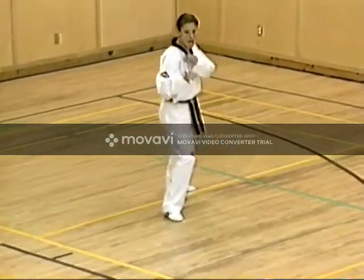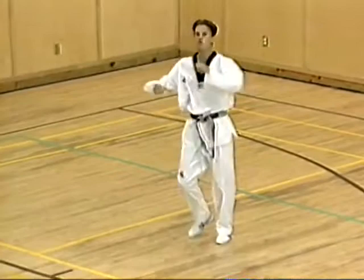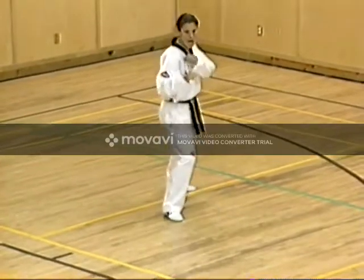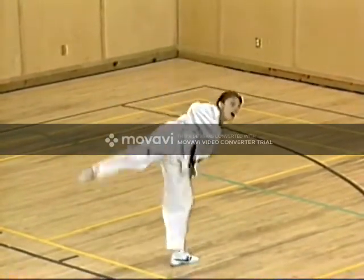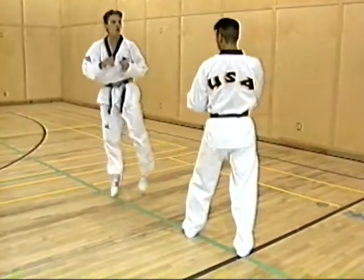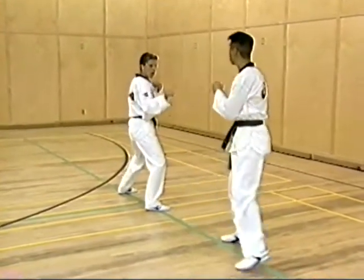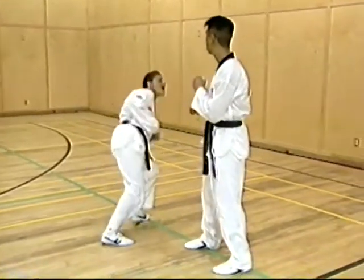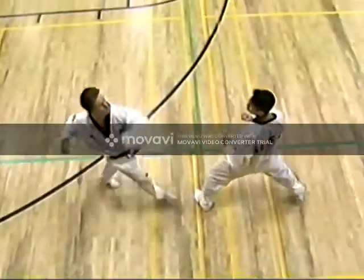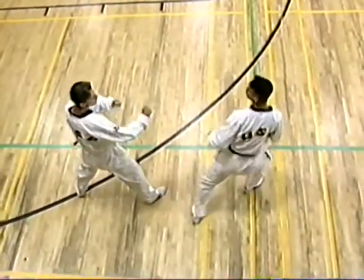This is followed by rear leg whip kick. In rear leg whip kick, the striking area is the sole of the foot. During this drill, the athlete focuses on bringing the sole of his foot across his intended target's face. The body pivots 180 degrees while the rear foot follows.